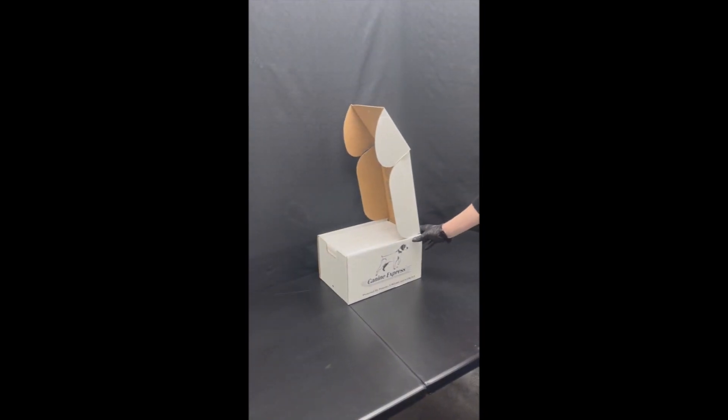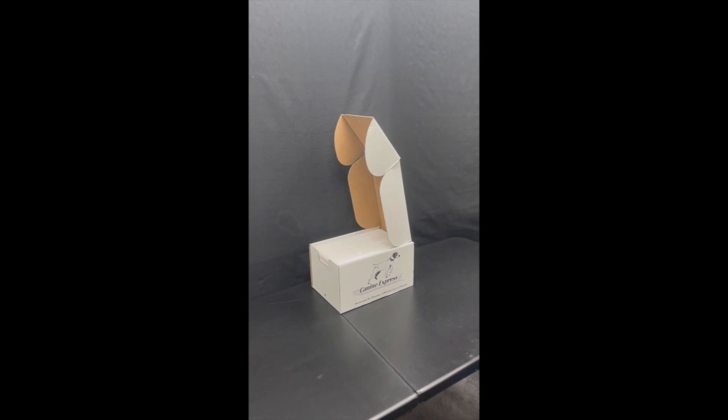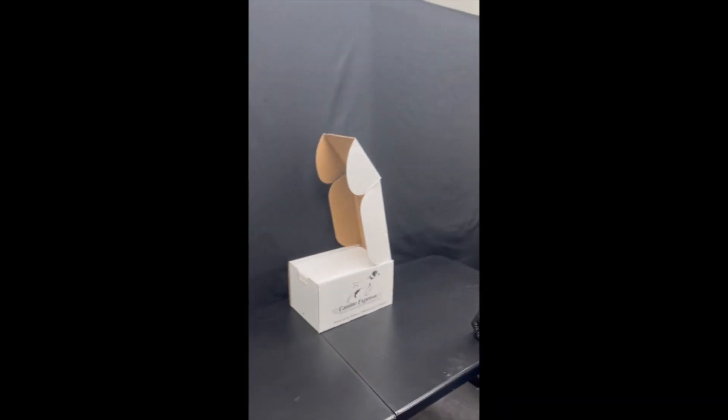Hey guys, thanks for joining us again. Today we're going to be doing the unboxing of the Canine Express semen shipper box. Unboxing a box — I thought that was funny.